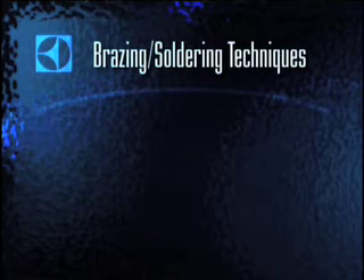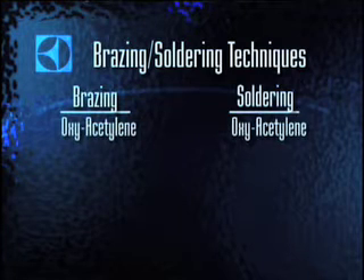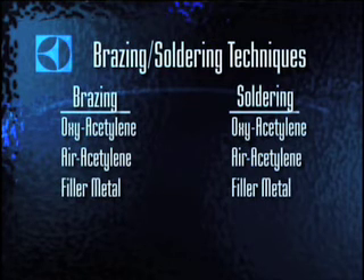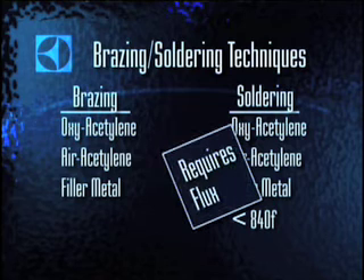Mastering the techniques of brazing and soldering are essential in producing leak-proof sealed system joints. Both techniques can be performed with oxy-acetylene or air-acetylene, and both melt a filler metal to form a metallurgical bond. The difference between them is merely a matter of heat. Soldering is performed at temperatures below 840 degrees Fahrenheit and requires the use of flux to ensure good capillary action.